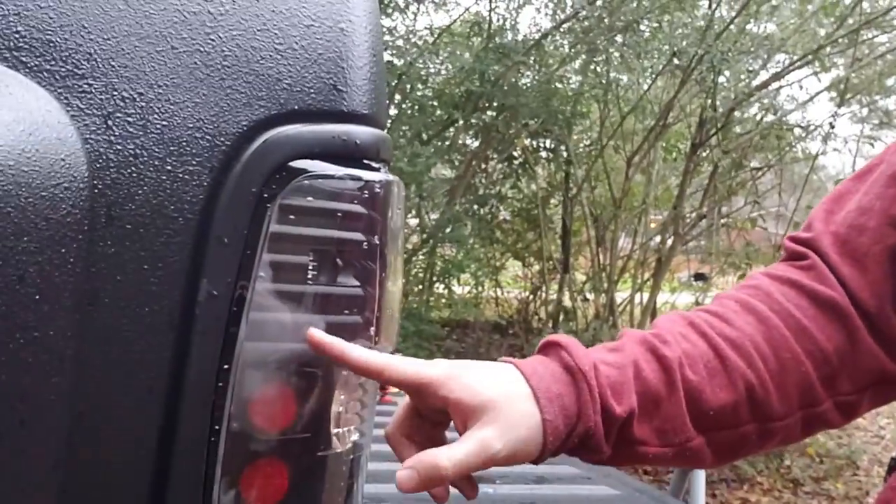Kind of upset about these lights because they're getting water and humidity in them — that's not cool. They're like $100 off Amazon and they might be going back because they're still within the 90-day return policy.